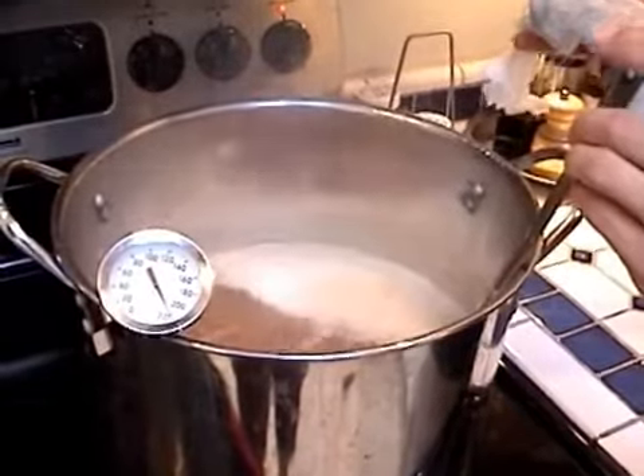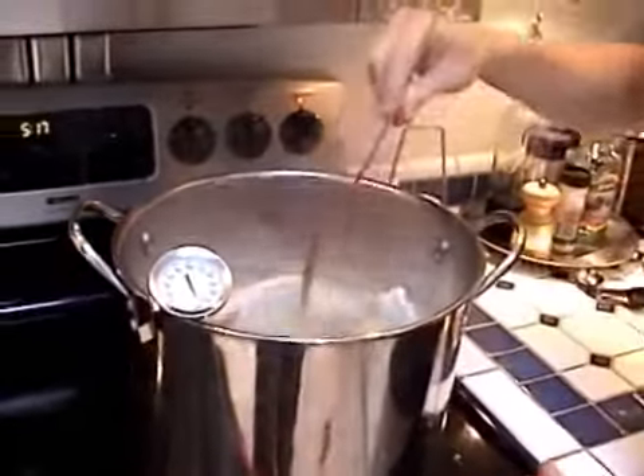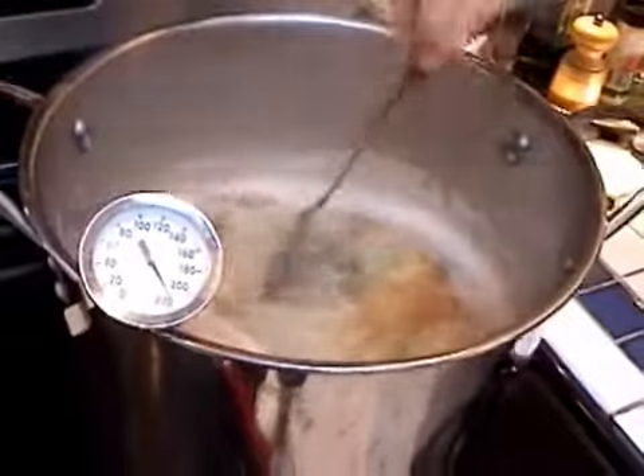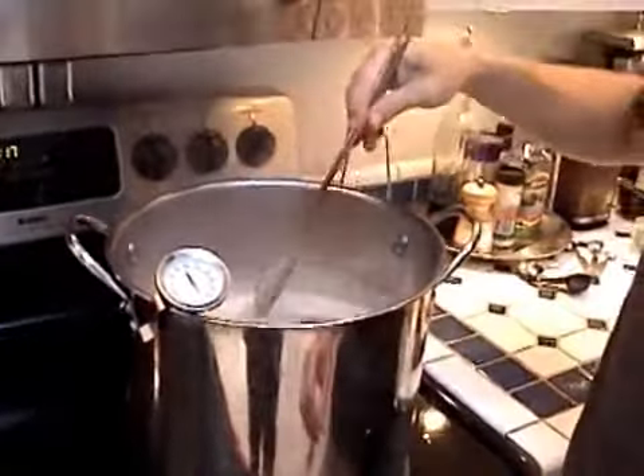Now that we've got a good rolling boil, we're going to go ahead and add our first hops. Get those nice and saturated under, and then we're going to start our timer. We're going to boil for a full 60 minutes, so this is going to be important.